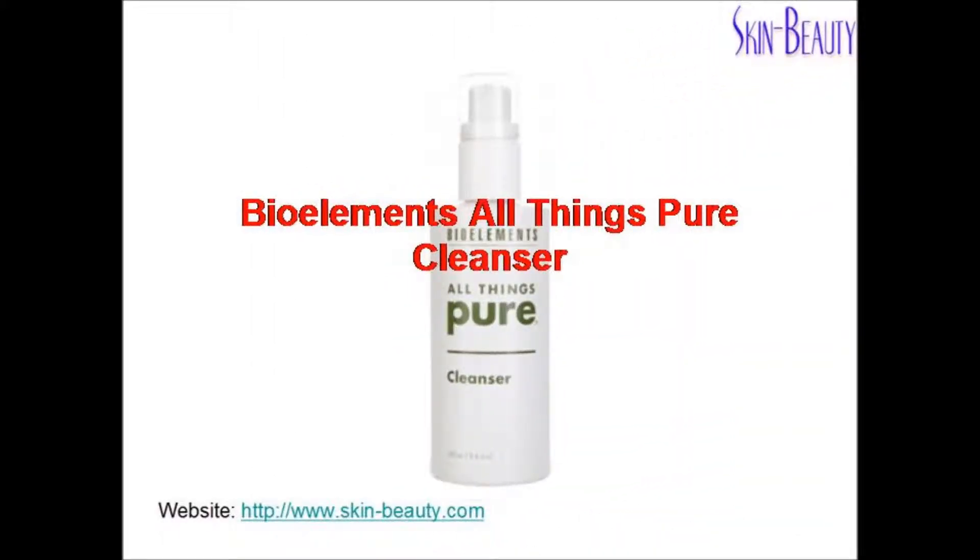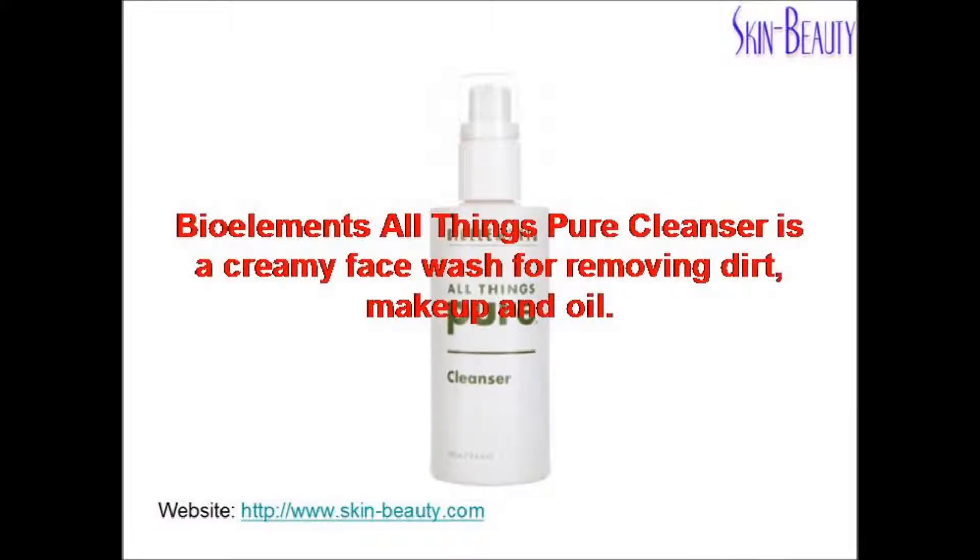Bioelement's All Things Pure Cleanser is a creamy face wash for removing dirt, makeup, and oil.